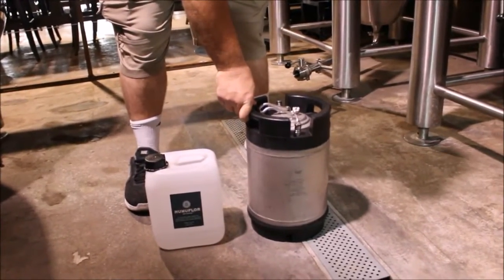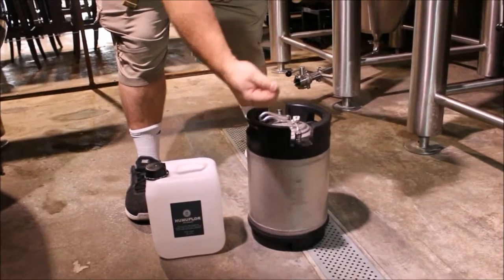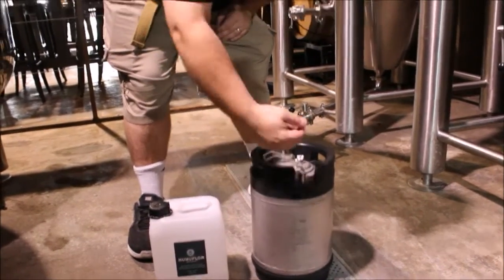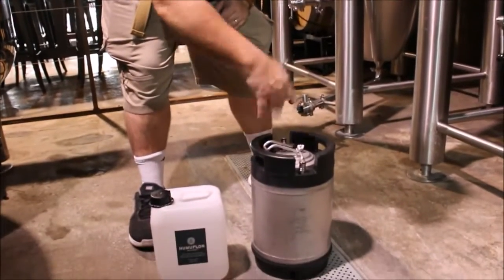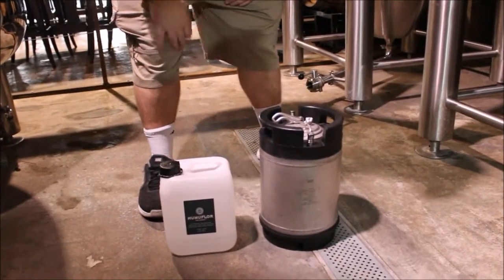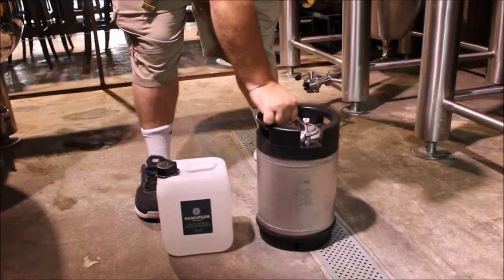What we have here is a brand new 2-gallon Cornelius keg that we've cleaned and sanitized. We cleaned it using a cleanser, pushed in and out through the dip tube, cleaning the dip tube as well. We did the same thing with sanitizer.